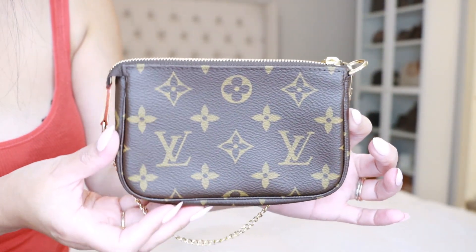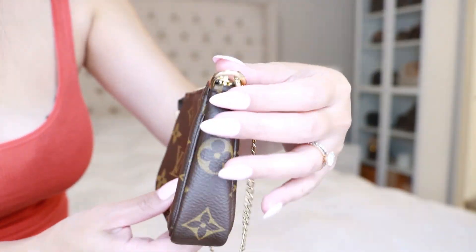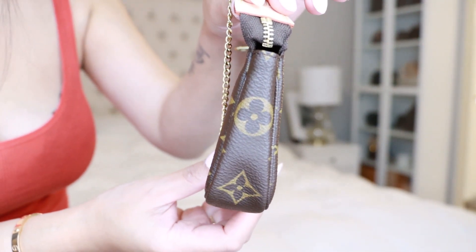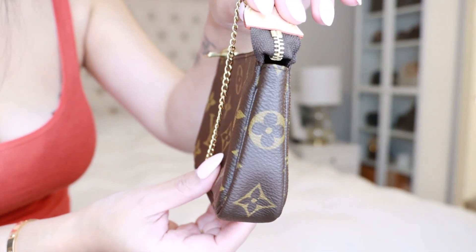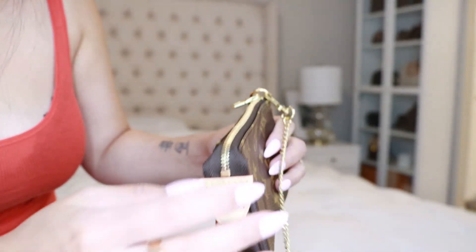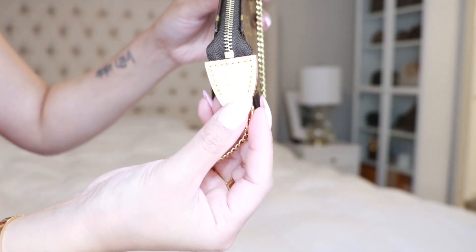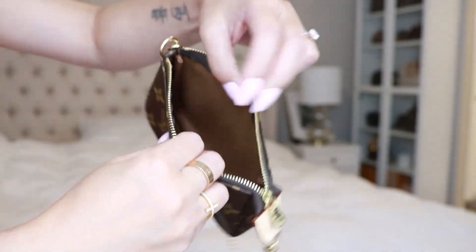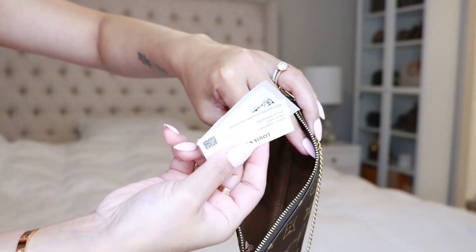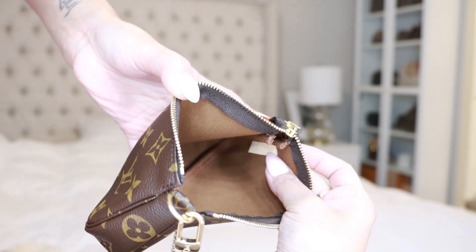This is the other side, and then there is the bottom — everything looks perfect, you guys, so cute. Right here, hopefully you can see, this is made in France. Let me open it up — the inside looks like so, and it's got the two little cards that always come with it. There is the date code right there.